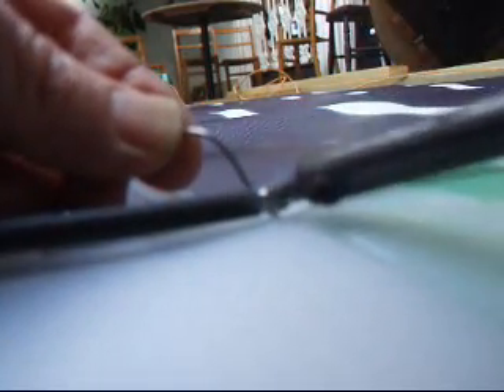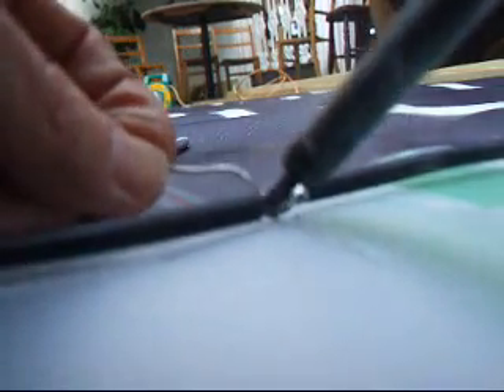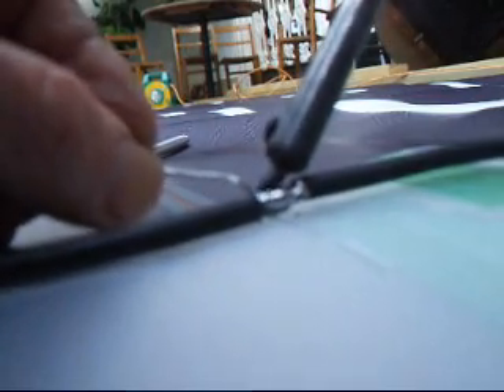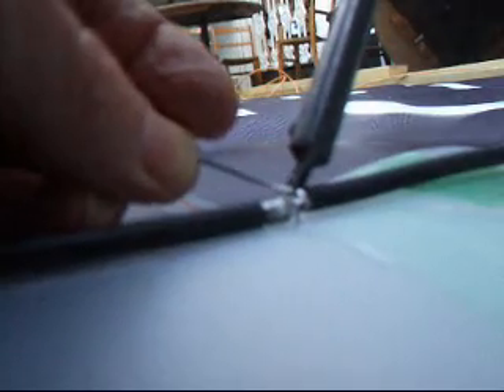Let's try and flow it into there. It's gone solid - not surprising. Now it's flowing. So all of these junctions are now going to be done like that. Now that is a solid lump of solder. It can't come undone.